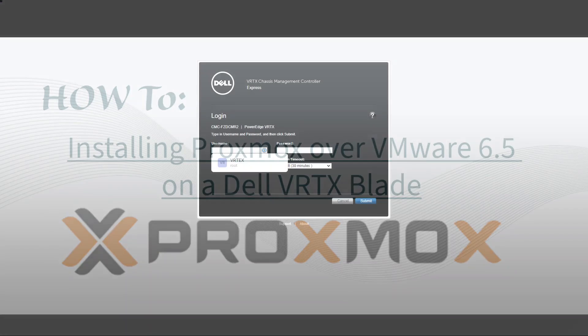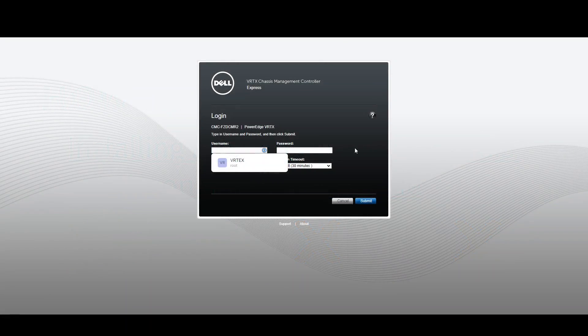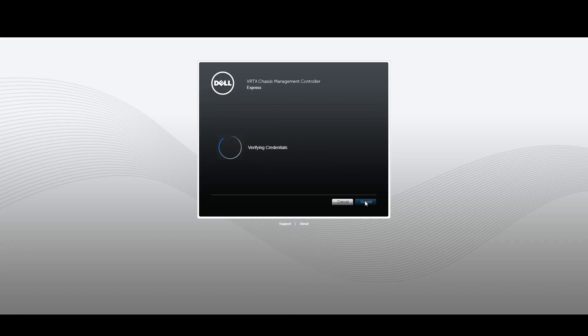In this video we're going to be installing Proxmox on a Dell Vertex blade. I'm going to log into the Vertex main chassis and from there log into the blade that I have VMware 6.5 on. We're going to get rid of 6.5 and install Proxmox on top of it.